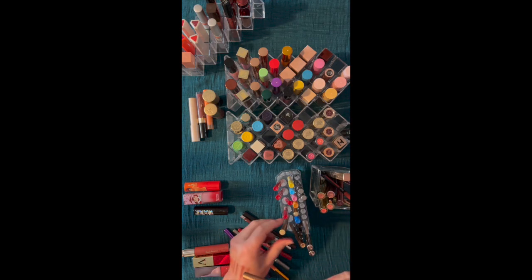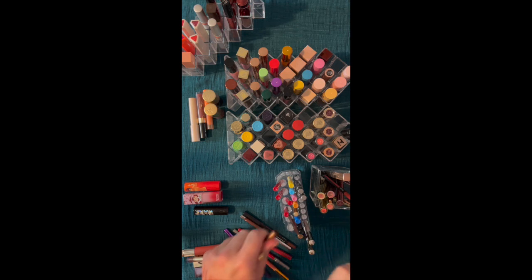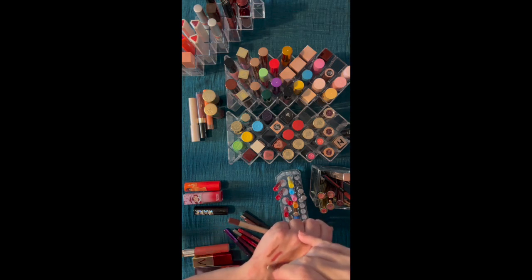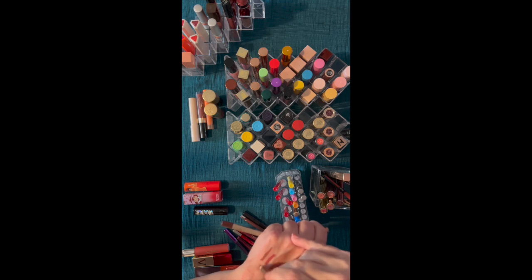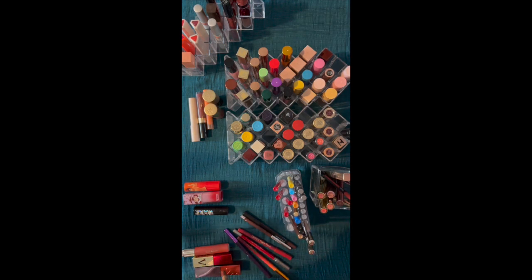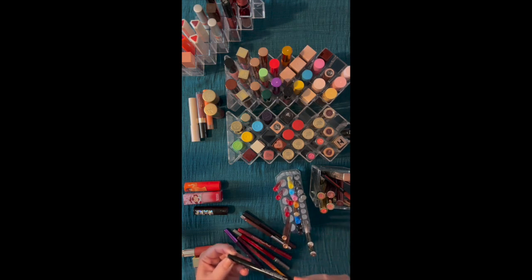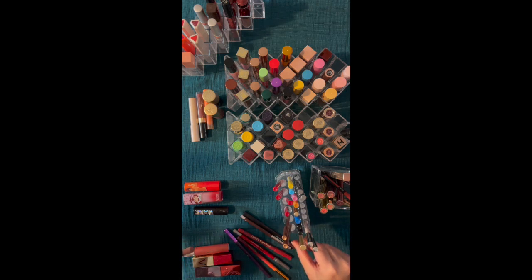This one is Charlotte Tilbury too. So maybe we'll move Lisa over a little and put Charlotte next to Charlotte. This is Pillow Talk Medium. Pillow Talk itself — the lighter one — is just too light for me; it makes me look washed out. But the medium is really nice. And then this is the Laura Geller — I just don't reach for this one. I haven't had it for a long time. It's good formula, I just have not reached for it. So we'll put that over there.